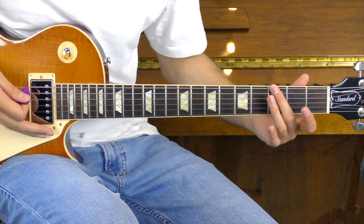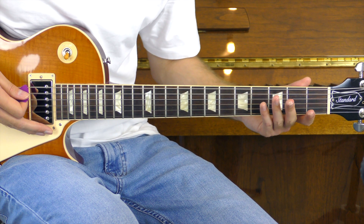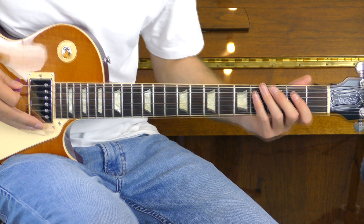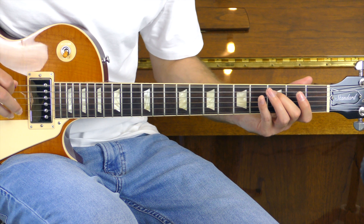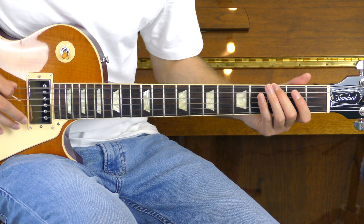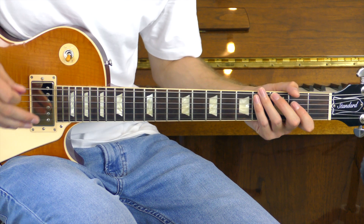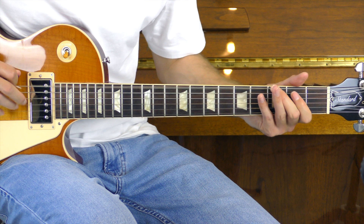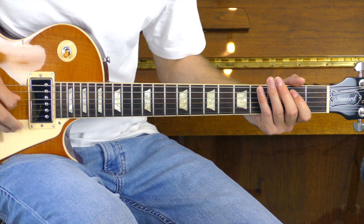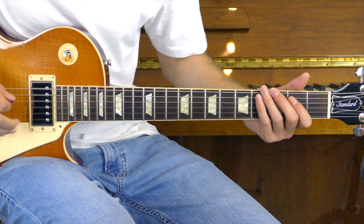We're going to play the third of the E and then pulling that off twice. Then we're going to play the open E, then the third of the E pulling it off, then the open E. And to finish that off, we'll go back to the third of the E, playing that once and pulling it off. So far we've got this — and I'll just do that again. We're then going to go around a second time.